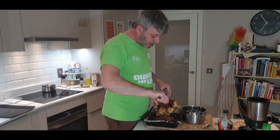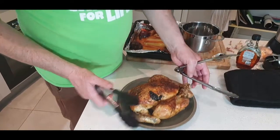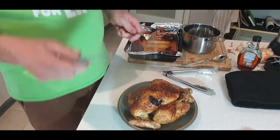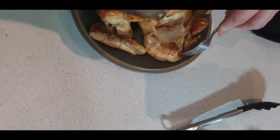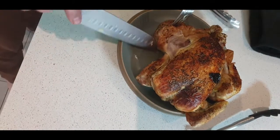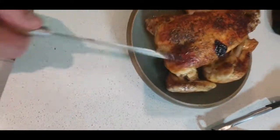Let's take the chicken out of the oven. Now we're going to check to make sure it's done. The professionals say if you're cutting out the leg and the juices are all clear — and there you go, just check — all the juices are clear. So that's the chicken out of the oven.